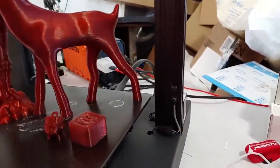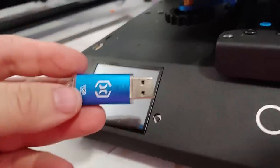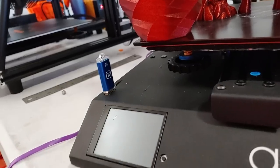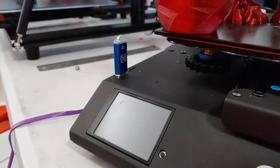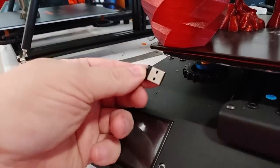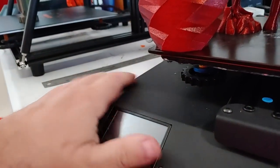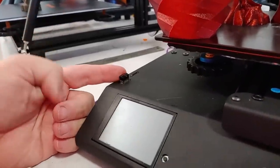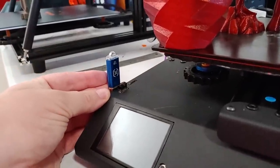One thing I don't like is the USB thumb drive — it sticks way out and is screaming to be broken off. I had the same problem with the Sidewinder X1. The solution is really simple: switch to nano drives. You can get a 16GB SanDisk nano drive for about six bucks on Amazon — as you can see, there's a big difference in how much it sticks out of the printer, and your problem is solved.